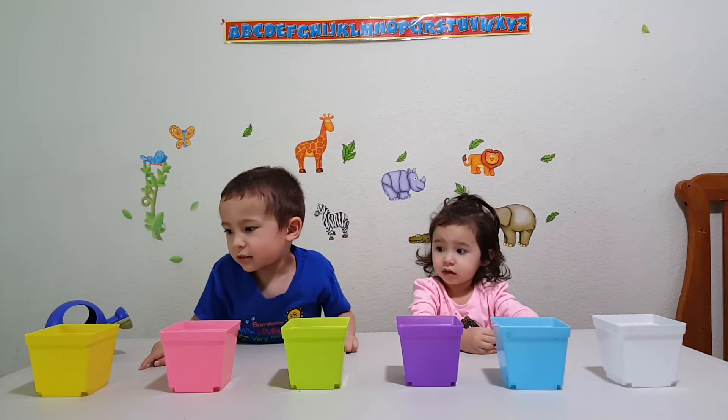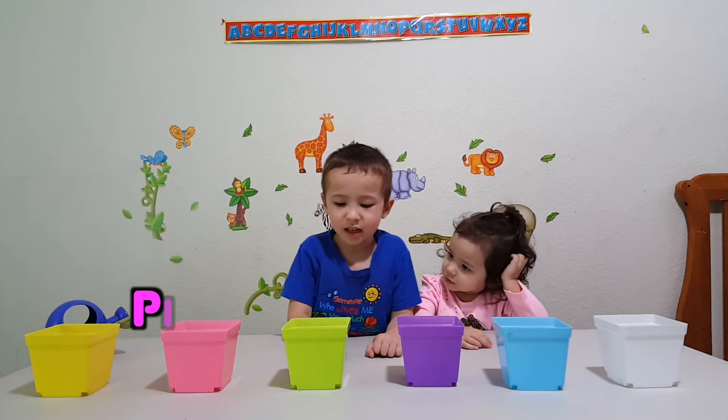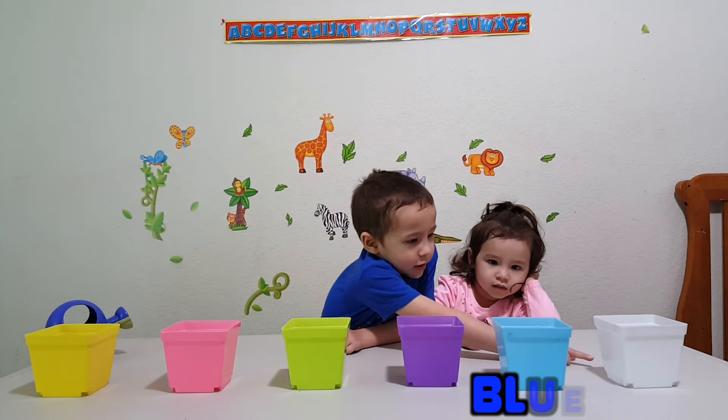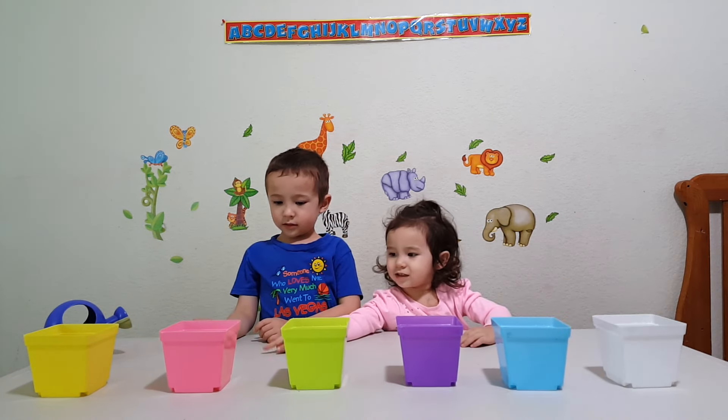That one! That one! This one's pink! This one's green! This one's purple! This one's blue! This one's white! This one's yellow!